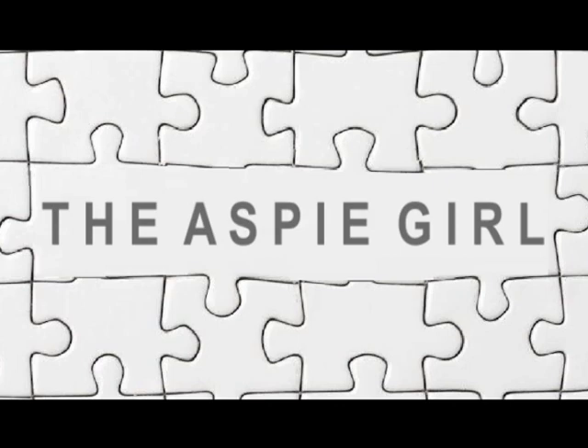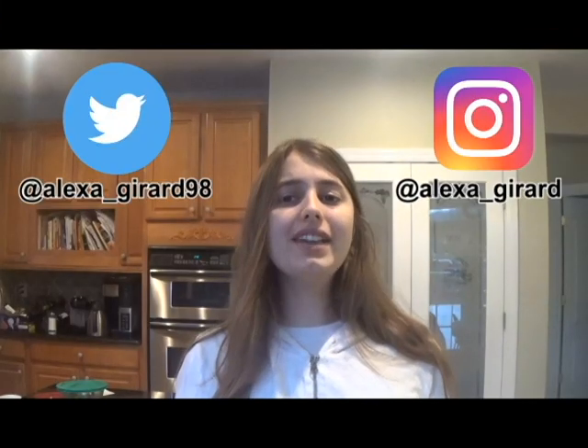Hi guys, it's Lexa. Welcome to my channel. The holidays are here and I'm really excited. One of my favorite parts of the holiday season are the treats, including my beloved chocolate peanut butter bark.